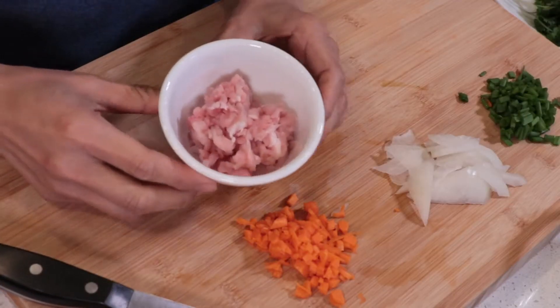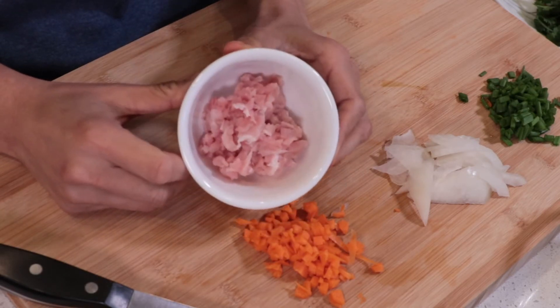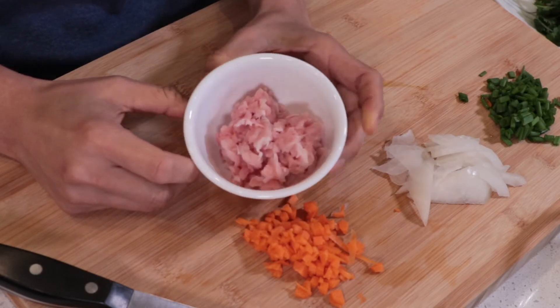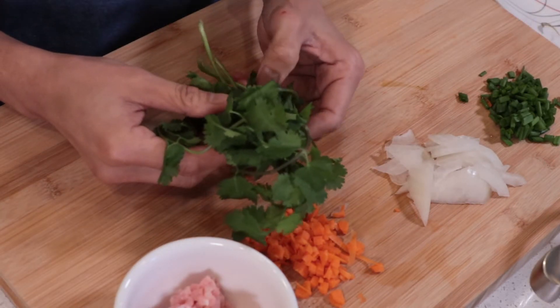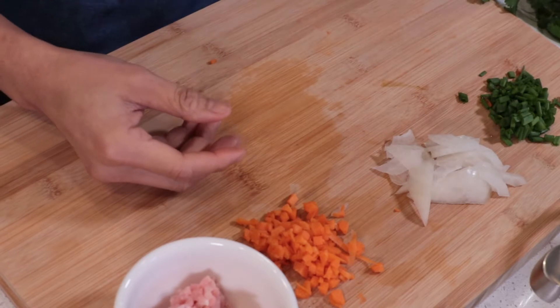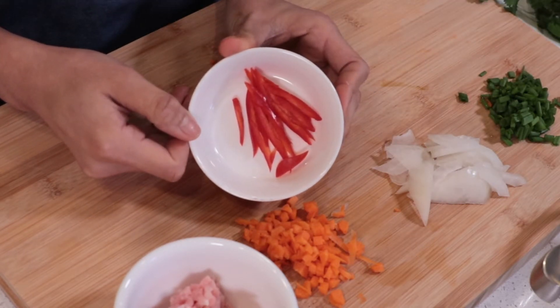I got 50 grams of pork. You can use any kind of meat you like, but I would like to recommend pork and shrimp because they go very well with omelette. Cilantro for decoration — go ahead if you want to add it in the omelette. You can also add sweet basil; it tastes very good as well. And a little bit of red pepper for decoration.